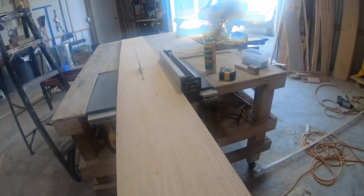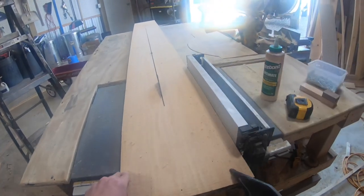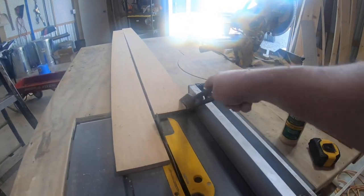For the next part, I'm going to rip some 1x12s directly in half. You don't have to rip these if you don't want to — I just wanted my door to look like it had slats. To me, it looks more like a barn door when you do that.